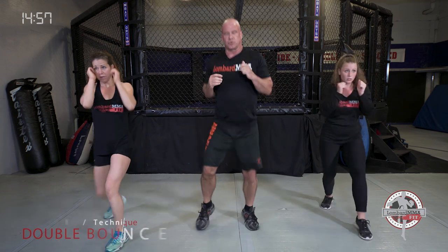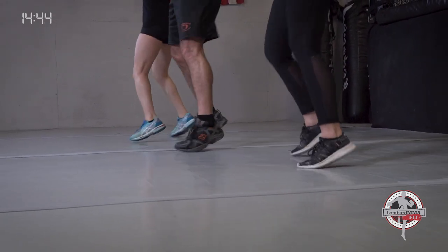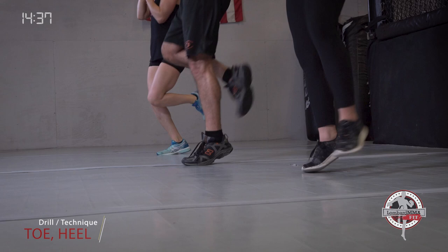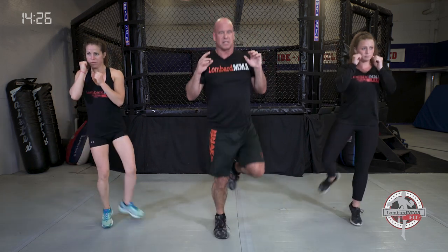Moving on to the next drill: double bounce step — forward and back, side to side, right foot forward, left foot forward, feet squared. Shake shoulders out if you need to, then get them right back up. Shoulder endurance. Toe heel — so at one point your toe and your heel are coming together. Toe heel footwork. Developing that eye-foot coordination and foot agility. Just side to side.